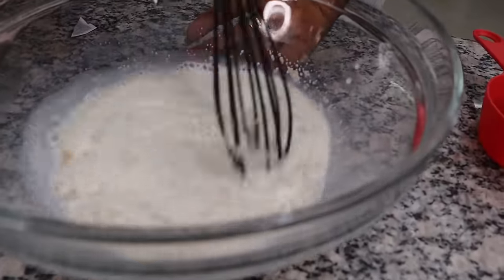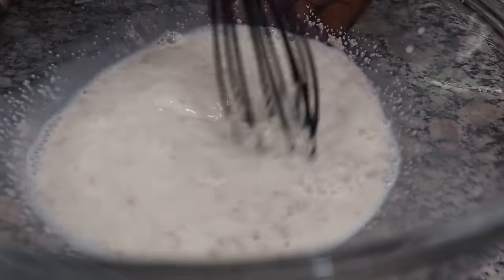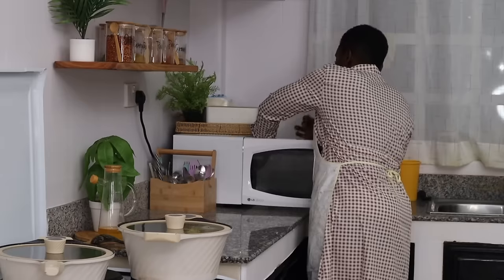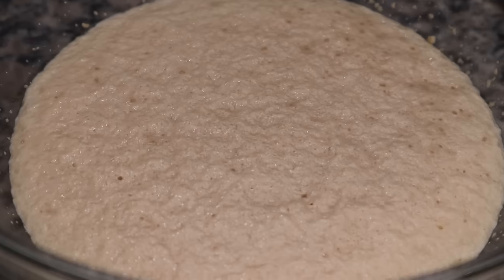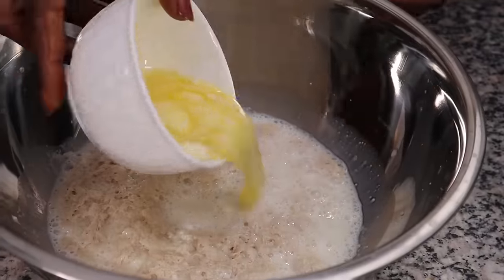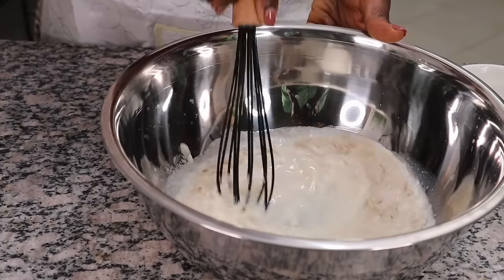We're waiting for the yeast to become frothy. I hope your year has started off as well as my yeast has — look at that! The last time I had a yeast failure in one of my videos, one of my lovely viewers commented that it was because I wasn't feeding the yeast mixture with sugar. So this time I did it, and voilà!